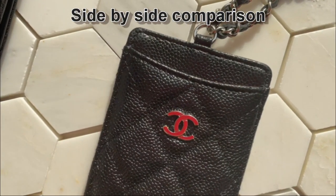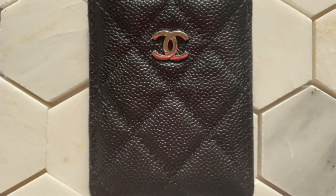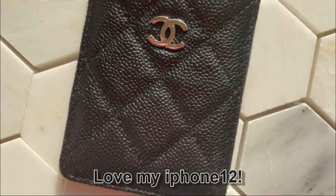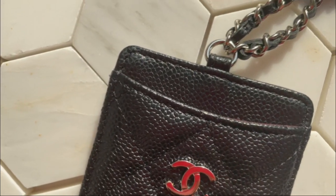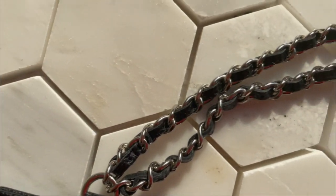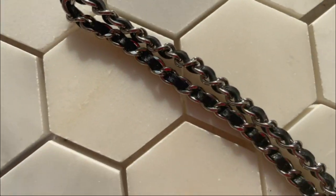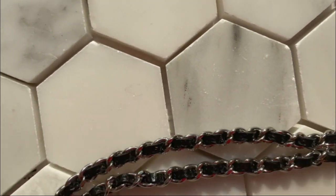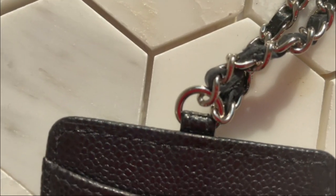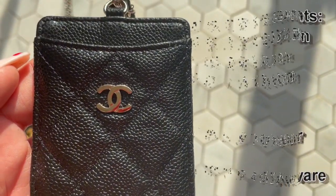Let me do some tight shots of my latest card holder SLG. I do find the black caviar leather really hard to capture on film, but with my new iPhone 12 it picks it up really well — shout out to that. Here are tight shots checking the stitching — it all looks good. Silver hardware with no tarnish or scratches — it's perfect. Here's a close-up of the chain, all silver, and the back showing how it attaches.